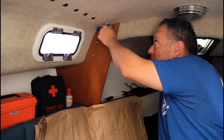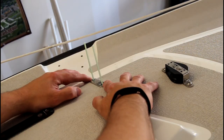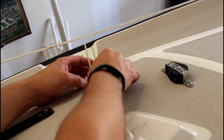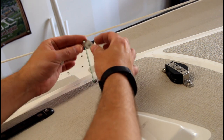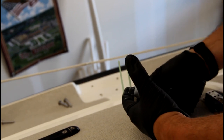I've got the holes all taped up, hopefully to keep the epoxy from dripping through, and then just in case I've got paper down here to catch any drips. You can see this is where the chain plate is actually going to go and the holes are perfectly lined up. For this repair I'm using JB Marine Weld. I've loaded up a syringe with the JB Weld and I'm just going to inject it into the holes.